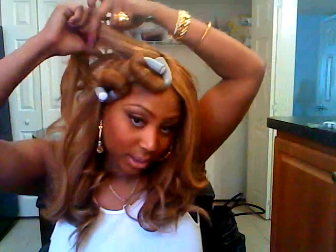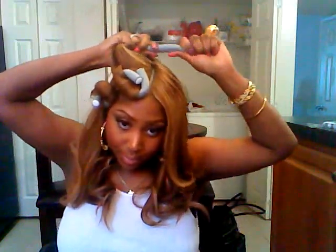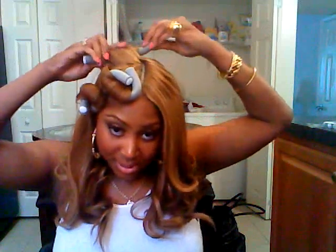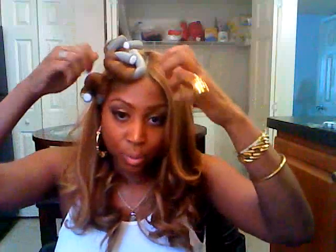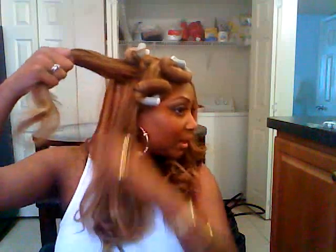So then I proceeded to do my flexi rods. I'm just basically taking a section, and I wanted to make sure that I got this absolutely correct before I came on here. Since I purchased the shorter ones, I'm just using it as a roller — basically rolling it up and twisting it, because it's shorter than the hair. Instead of doing it the other way, I'm just rolling it all up and I'll still get the desired look.